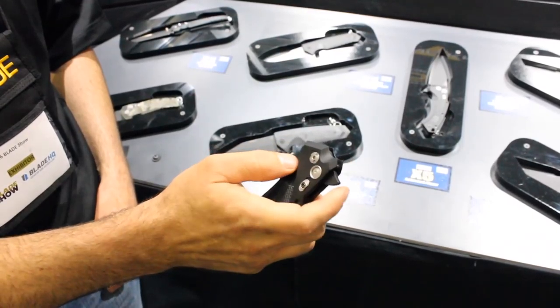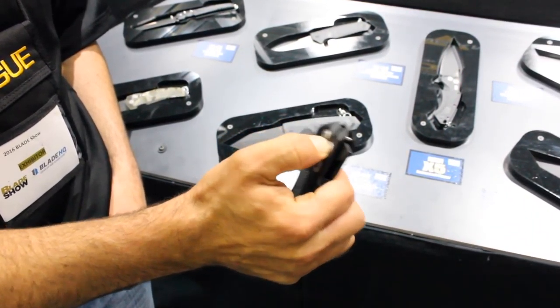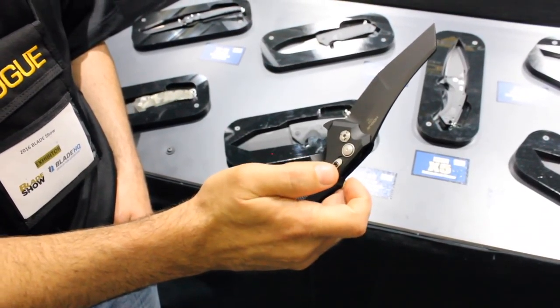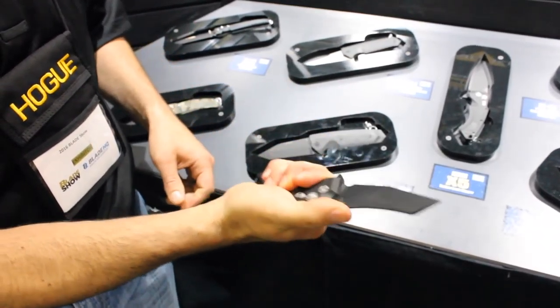This has another mechanism inside that locks it in a closed position, so the button doesn't do anything in the closed position — it's only in the open. It gives you a really consistent throw to the knife. The flipper tab also gives you a really good finger stop.